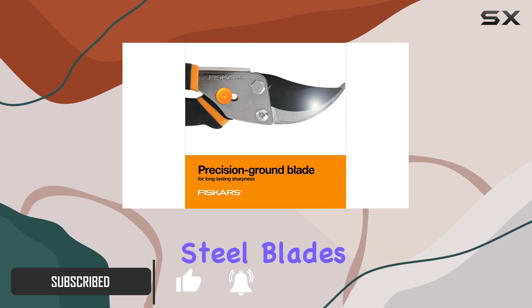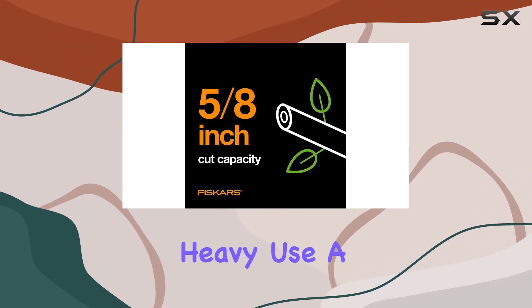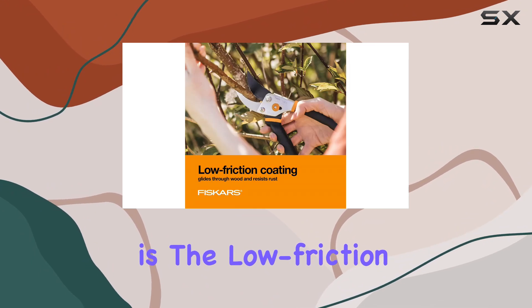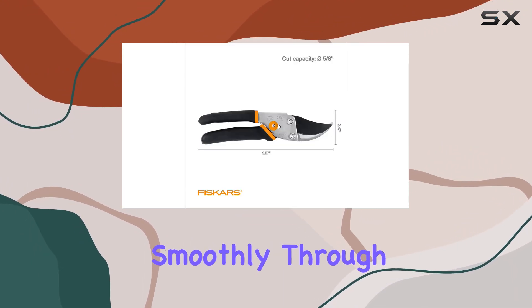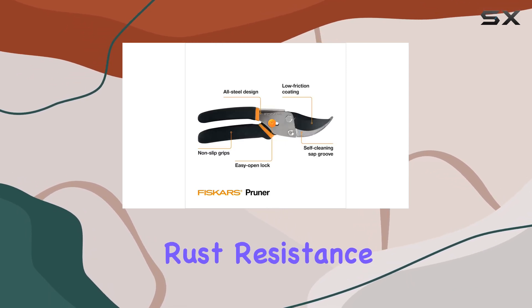The sharp, precision-ground steel blades are built to last and resist dulling through heavy use. A notable feature is the low-friction blade coating, which helps the shears glide smoothly through wood, reduces gumming from sap, and enhances rust resistance.